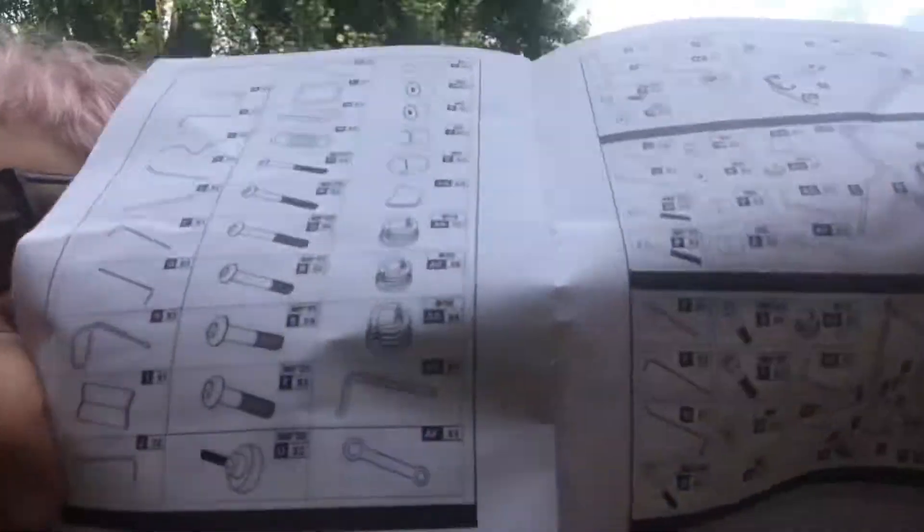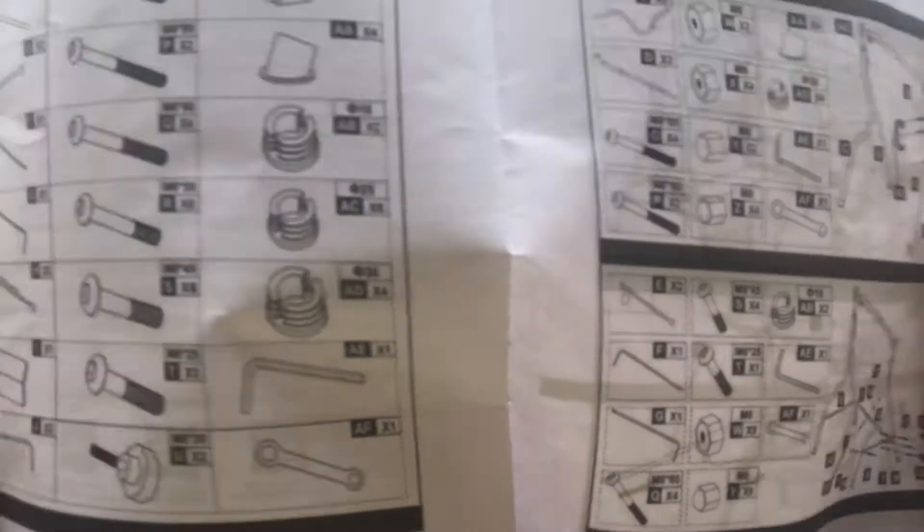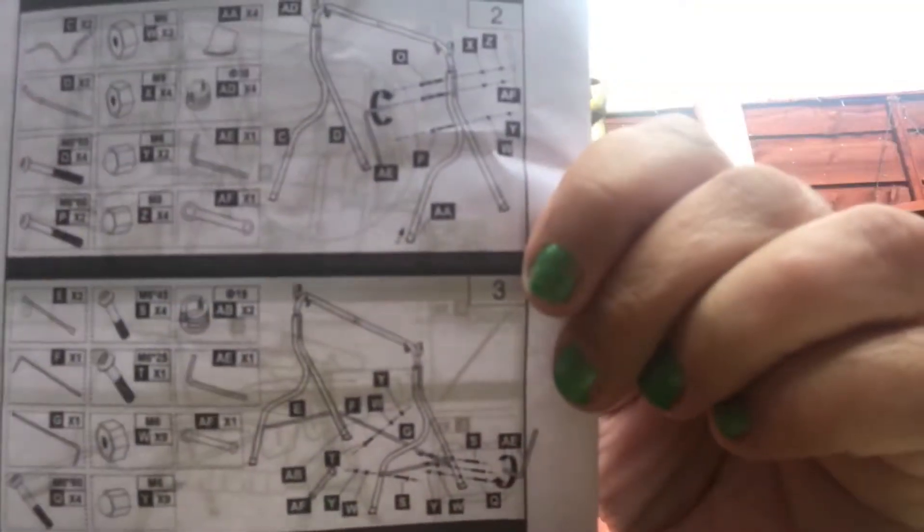I've got all the instructions. They're in German, but they've got handy little pictures, so I'm hoping that I'll be able to do them.